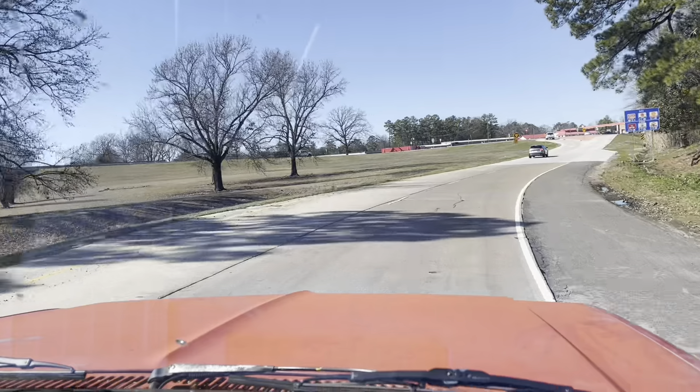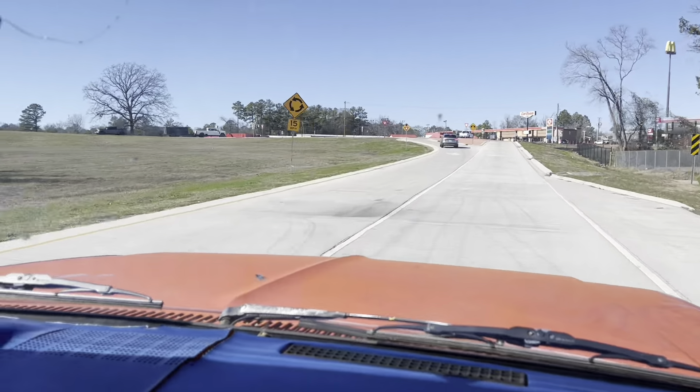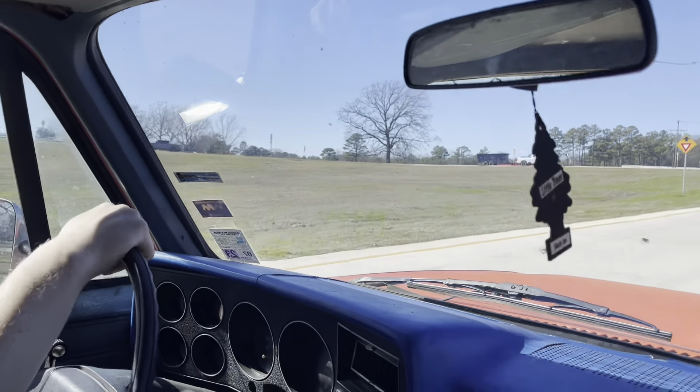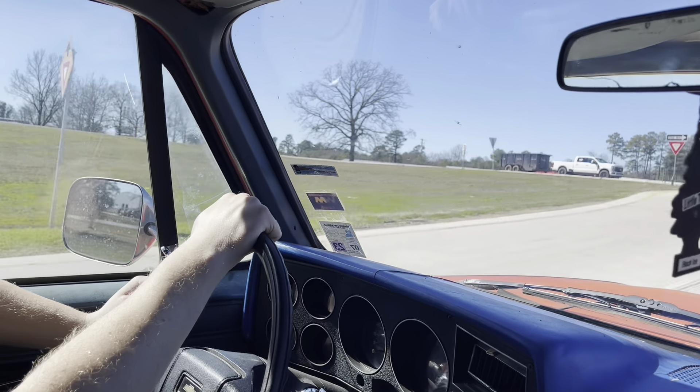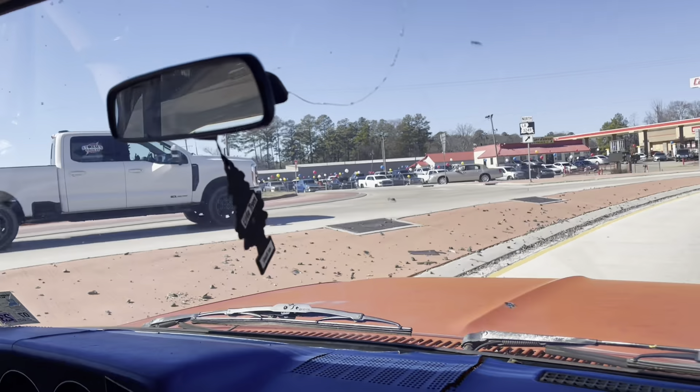Very drama-free. The ride is firm, but it's an empty Suburban with heavy-duty shocks, so that's expected.